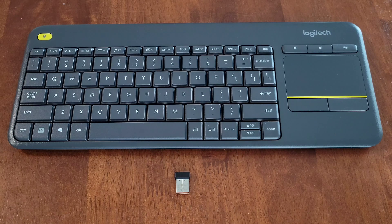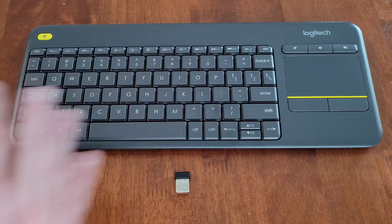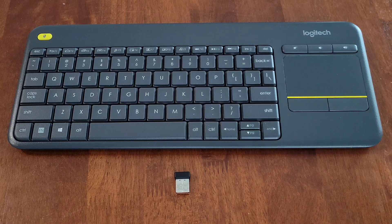Hey guys, welcome to the video today. In today's video, I'm going to go through some troubleshooting steps if the Logitech K400 Plus keyboard and touchpad combination is not working.